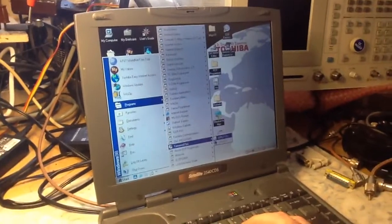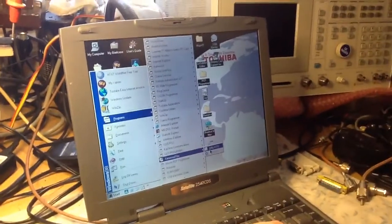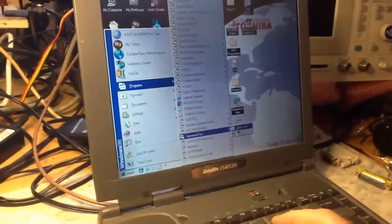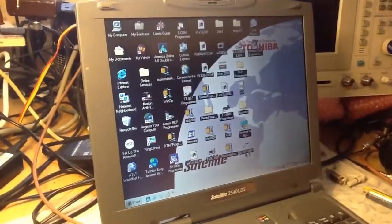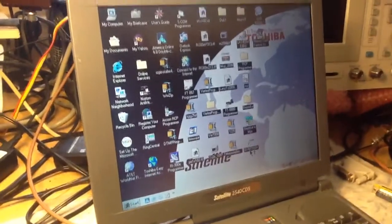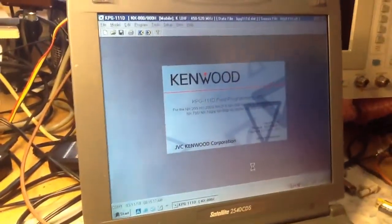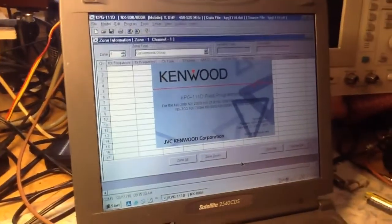This software, the KPG-111D, is actually for a lot of the Kenwood radios. You'll see when the software opens up that it's showing it's compatible with a lot of them.